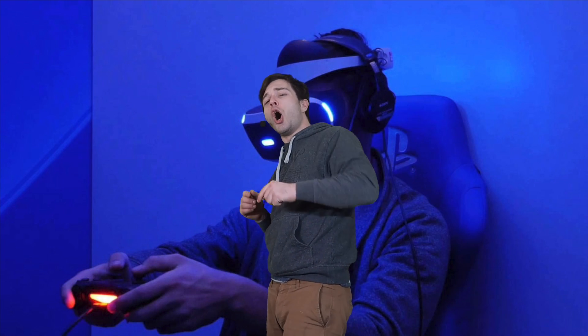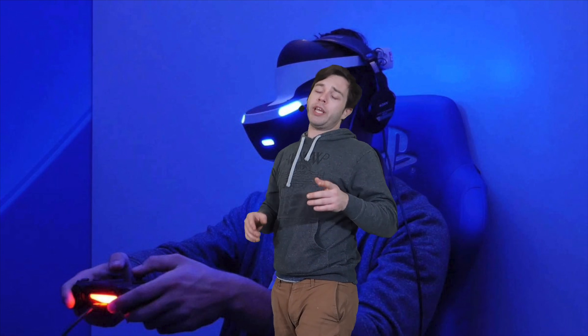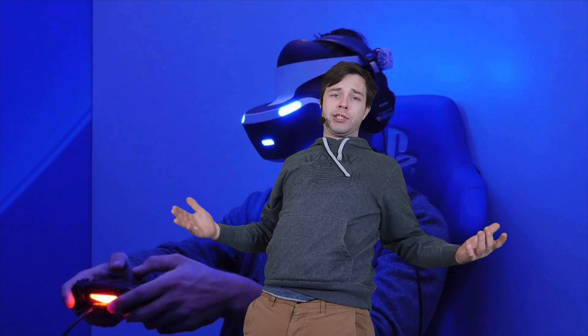Thank you guys for coming through — you're beautiful. I hope you enjoyed that video and it helps you out. I hope it was informational, and if you did enjoy it you can throw a thumbs up, but only if you want to. If you're new to this channel and stumbled on this video and found what you were looking for, I'll make more videos like this in the future. If you're looking for everything and anything PlayStation VR, you gotta subscribe.